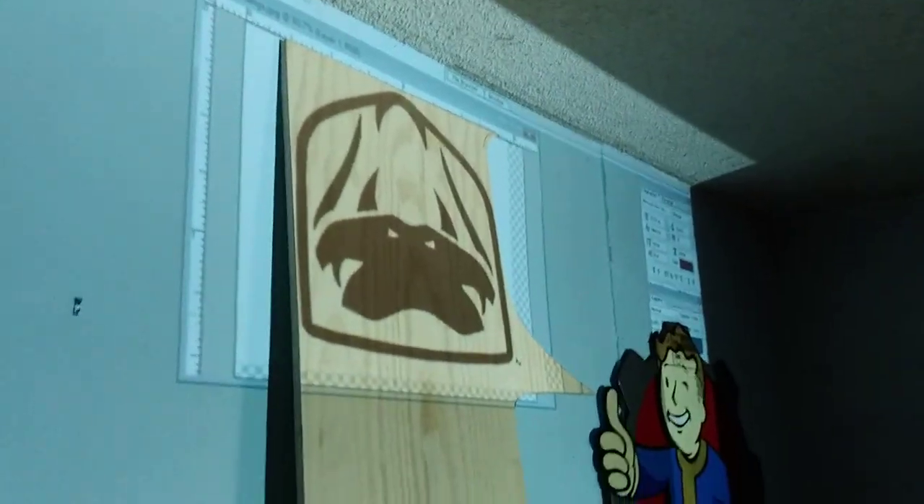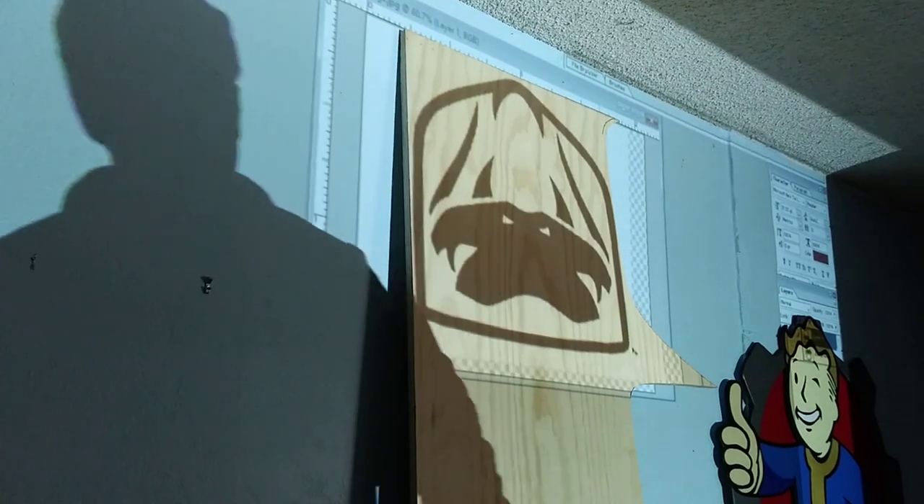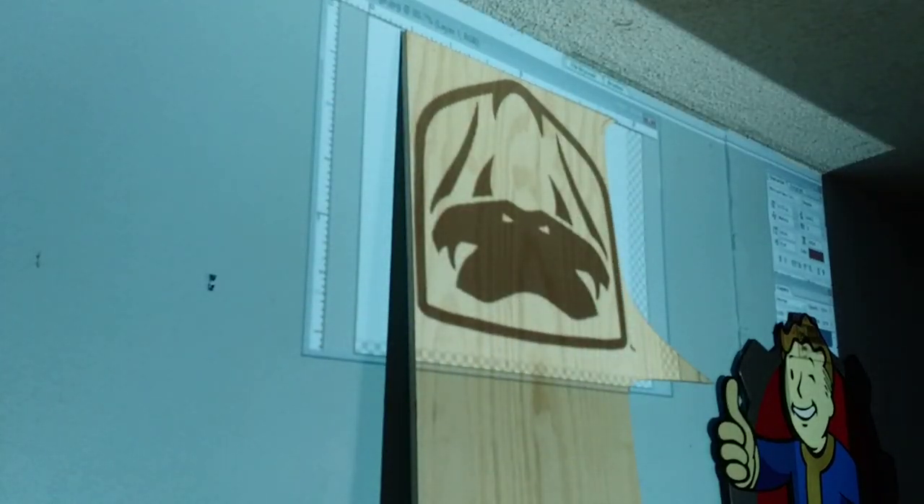Alright, let's do my favorite Viper logo. We'll do the fangs. It's upside down — the way the plywood was already cut fits in better.